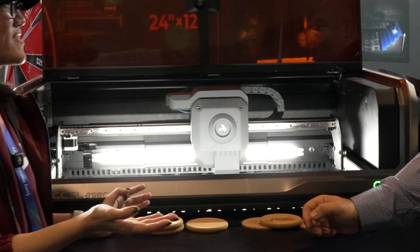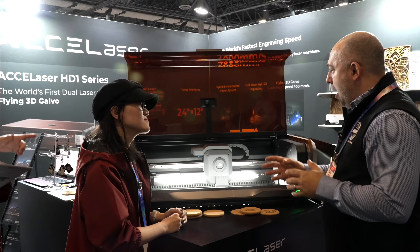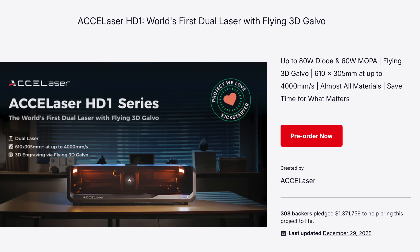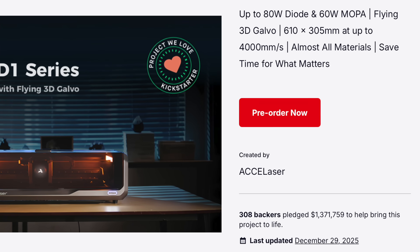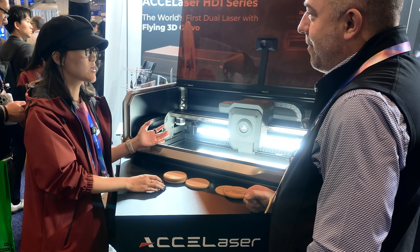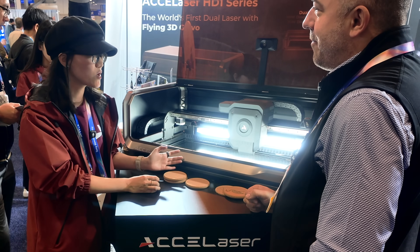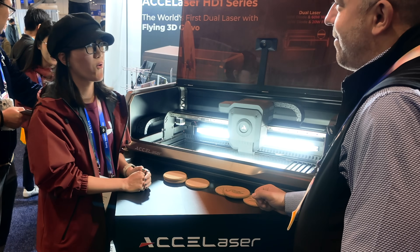You had a super successful Kickstarter. Have you already started shipping or when is anticipated shipping? It's currently under production - we are working at full speed to produce this product and we will start shipping from March. By June or July we'll finish the shipping of Kickstarter backers' rewards. We are also receiving pre-orders now.